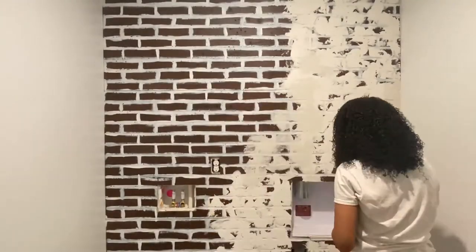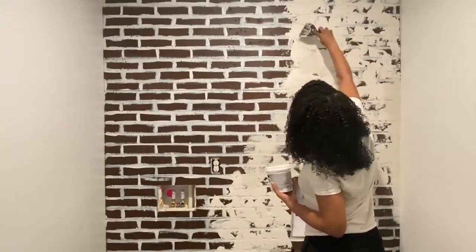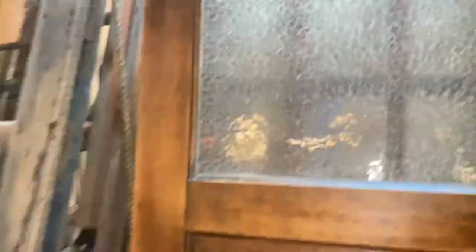In part one, we installed faux brick with a schmear pattern. We also scavenged for a salvage door. If you haven't seen that video, I will link it down below in the description box and I'll put a card for it up here so you can check it out. Let's just jump right into it.